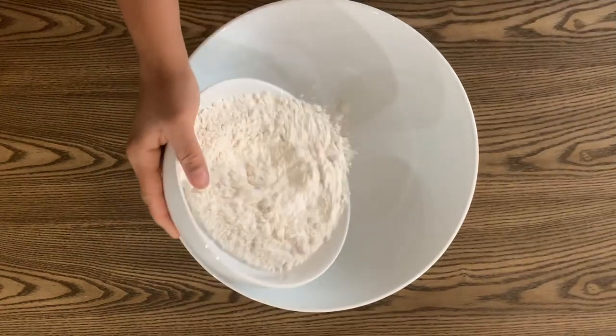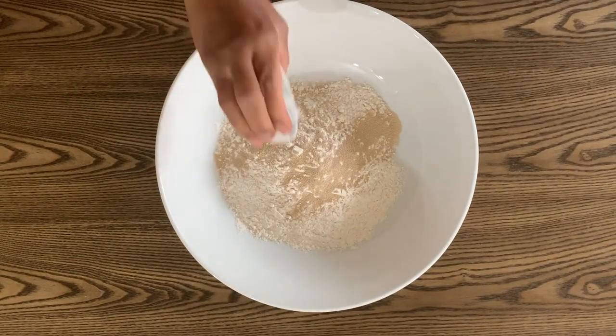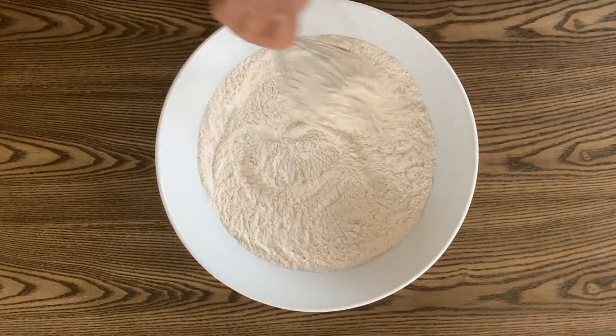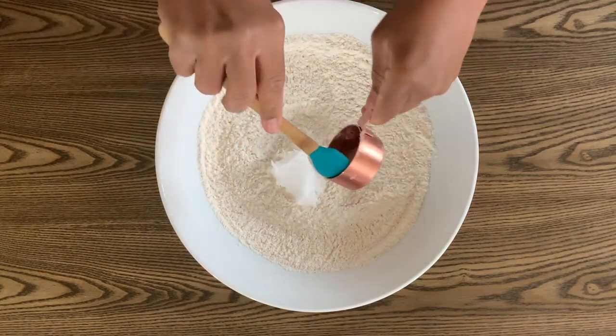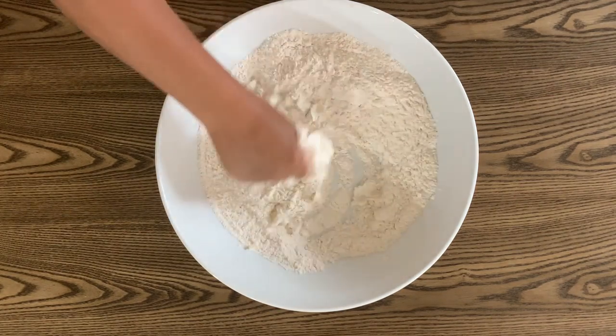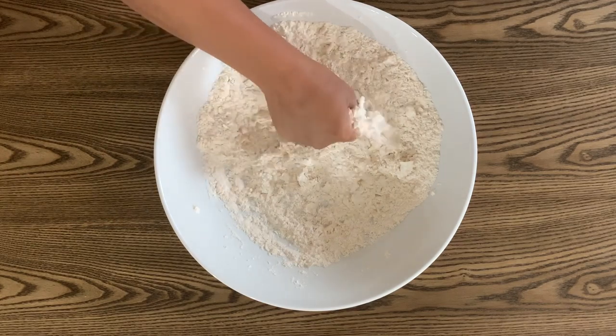And now for the salara dough. To a large mixing bowl add 3 cups of flour, 1 tablespoon of instant or rapid rising yeast, half a teaspoon of salt, and mix together well. Next, using a fork or your fingers, rub a quarter cup of coconut oil — or any other fat you like such as butter, margarine, or even vegan butter — into the flour.